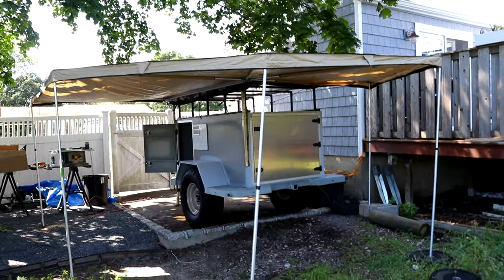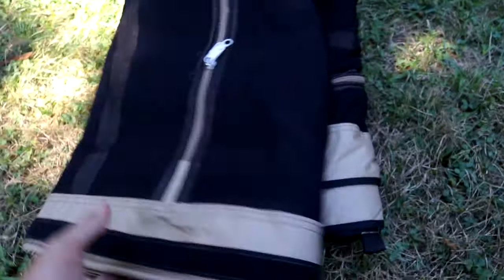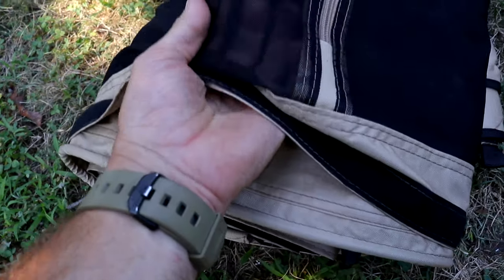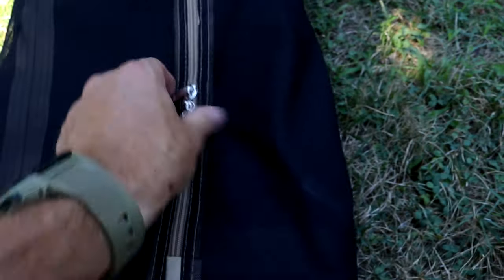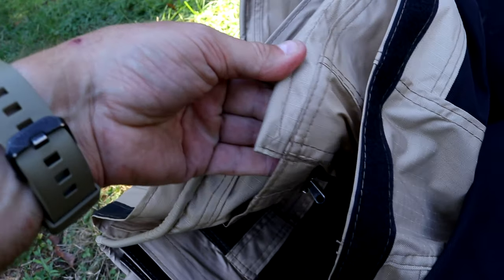Another thing I picked up with it was a full screen enclosure — I don't think I'll set it up right now, but it basically velcros onto the awning and it's got a very thick, fine mesh so I don't think any bugs are going to get through. It's got a lot of zipper doors all along it, and it has a bead which slides in along the aluminum awning mount, similar to how the ARBs are set up.